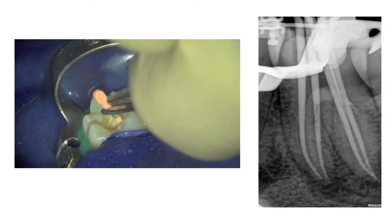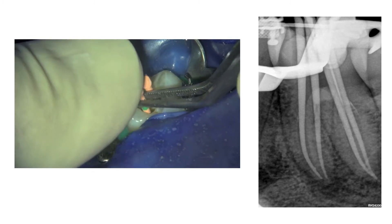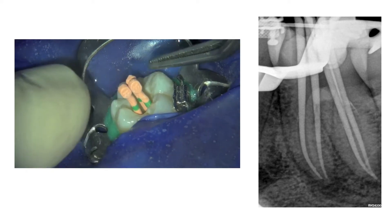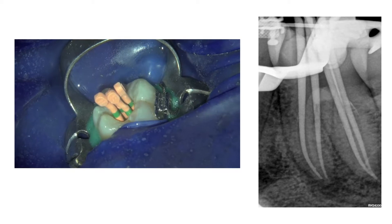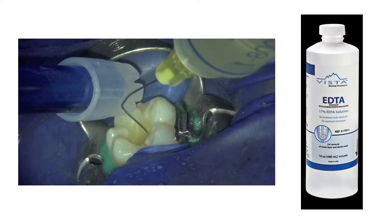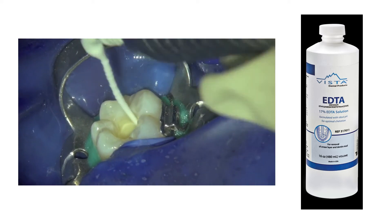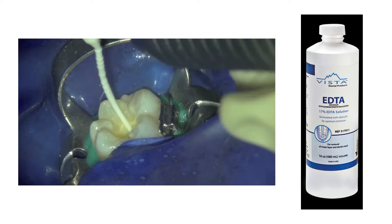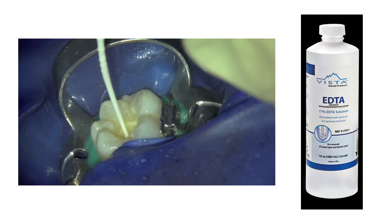After root canal preparation, four size medium WaveOne Gold gutta-percha points were fitted into the prepared root canals and the fit of the cones was verified radiographically. The canals were filled with 17% EDTA and the solution was activated with the EDDY irrigation device from VDW for approximately 2 minutes to remove the smear layer.